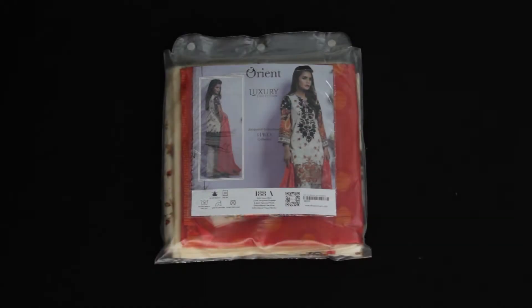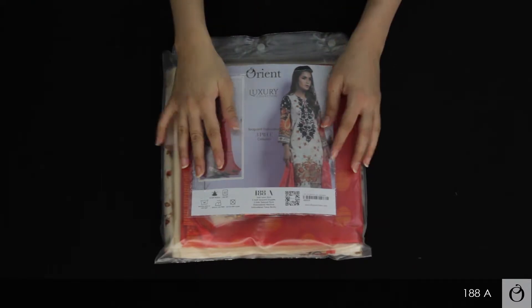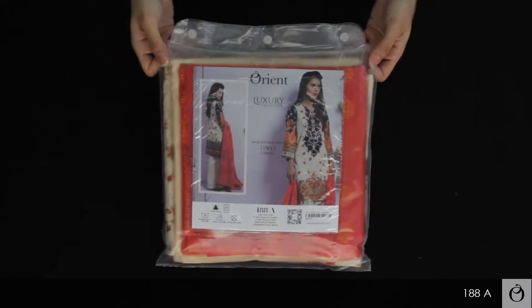Hey guys, how's it going? Thank you for taking out time to watch this unboxing video of Orient's luxury collection. I'm unpacking it for you guys to show you what comes in the package.